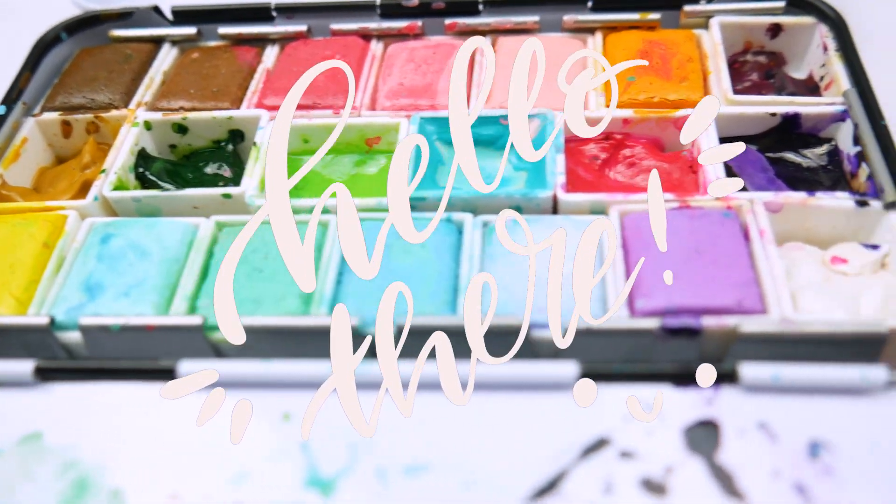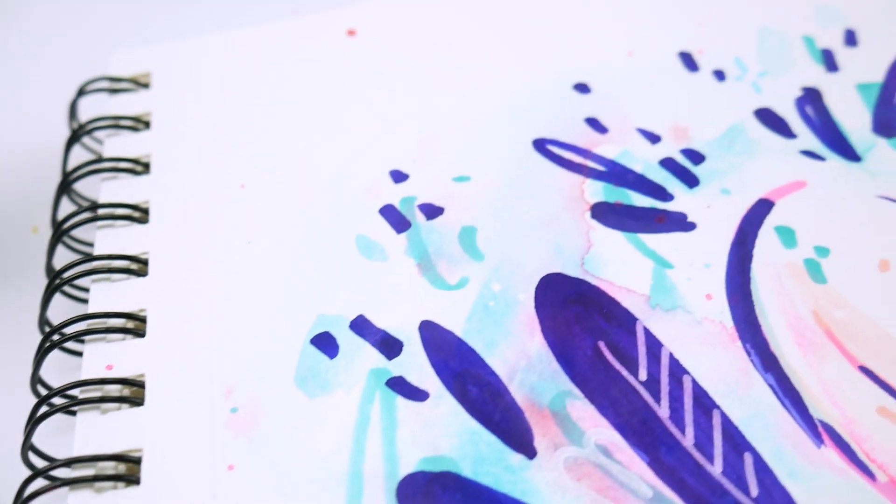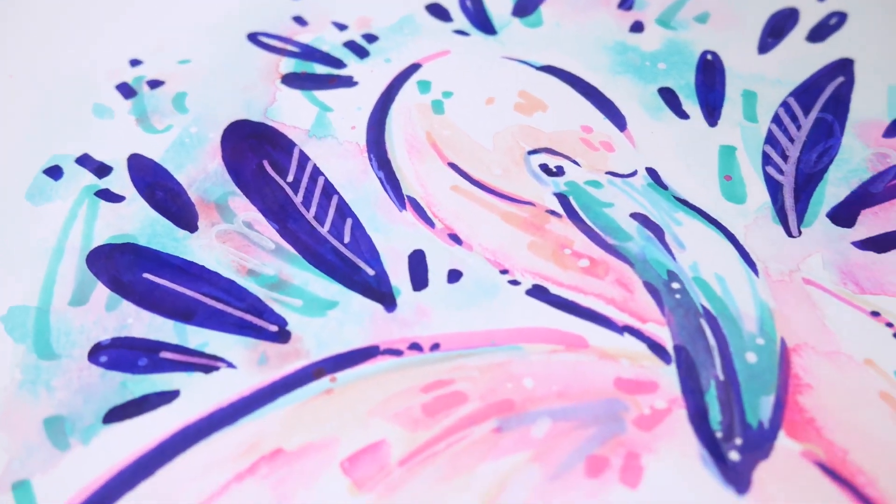Hello there, welcome to another fun tutorial. Lately I've been having fun playing with mixing alcohol markers with watercolors, so I thought I would share my process.